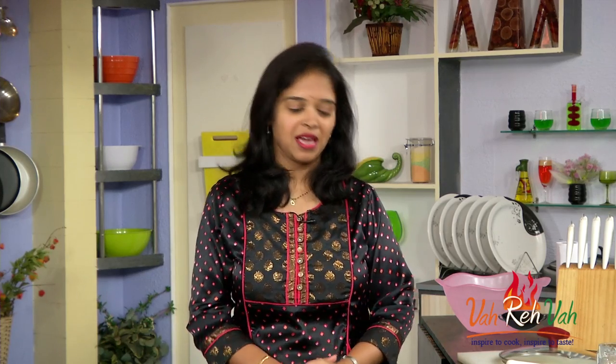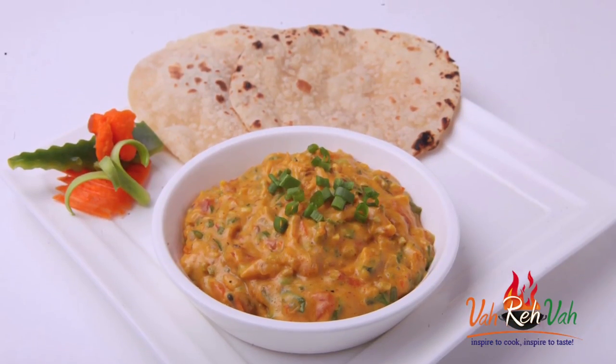Hello friends, today I am going to show you a very interesting recipe which is called Spring Onion Bombay Chutney. So let's learn how to make this Spring Onion Bombay Chutney.